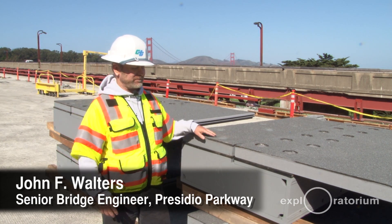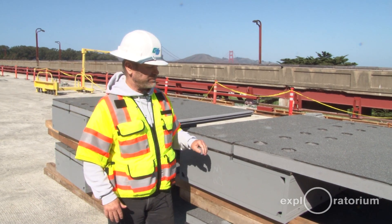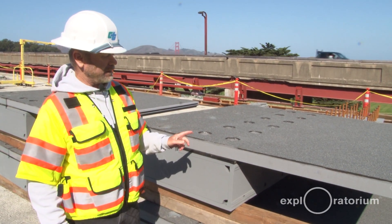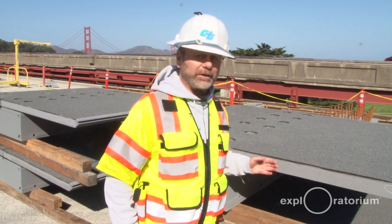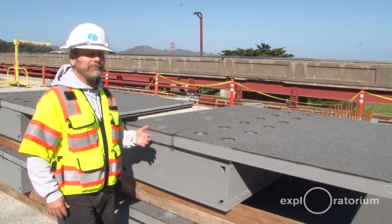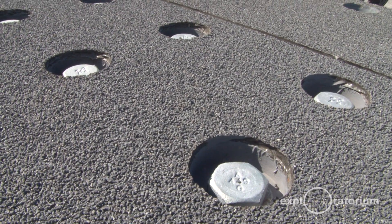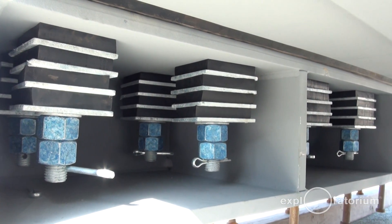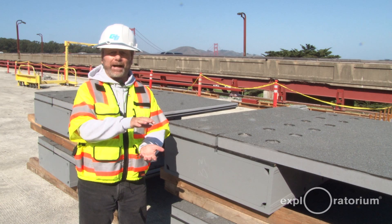You can see this is a fairly big plate and piece of steel — this is solid steel here. The bridge is allowed to move a couple of feet, so it allows for a couple of feet of movement in a seismic event. We also have some big bolts in here and inside, little shock absorbers, which also provides for some uplift capacity.